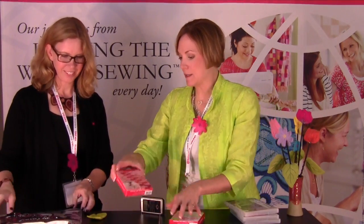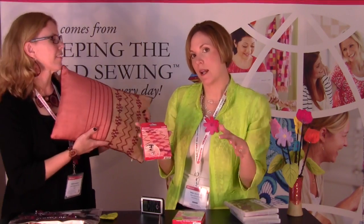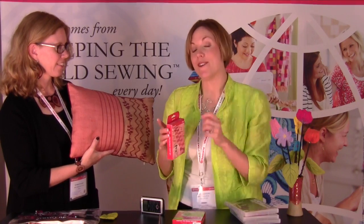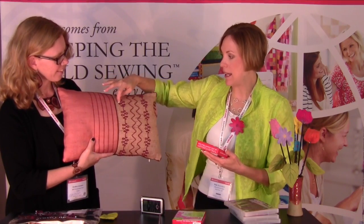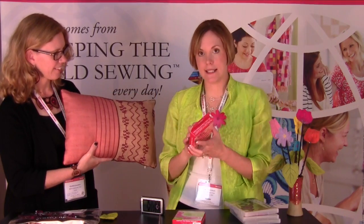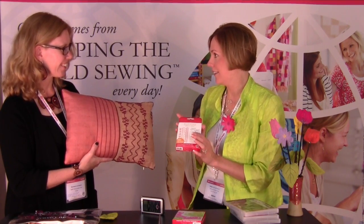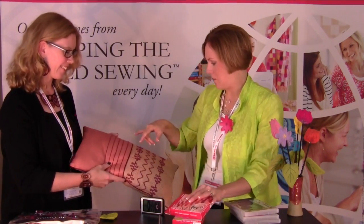This one is brand new — the yarn embellishment foot set. This is going to work with sideways motion stitches, and only on machines that stitch sideways motion — so that's going to be your Diamonds, your Rubies, your Topaz 50s, and also the Designer SEs. In here is a foot that will allow you to take and stitch with yarn using decorative stitches. Look how big they are — they're really going to stitch out. There are six stitches currently, which you can download for free off the Husqvarna Viking website. More are coming.